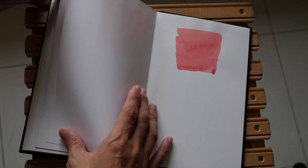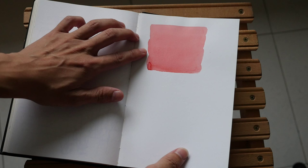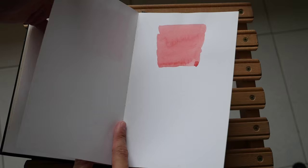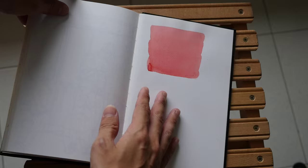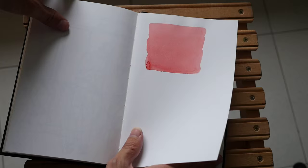You certainly can use watercolor on this paper and you can get an even wash, but there are more suitable sketchbooks for watercolor than this one. Unless you specifically want that hot-press kind of look, in which case you can go for this sketchbook.